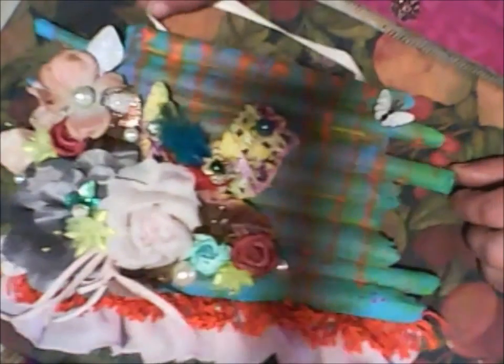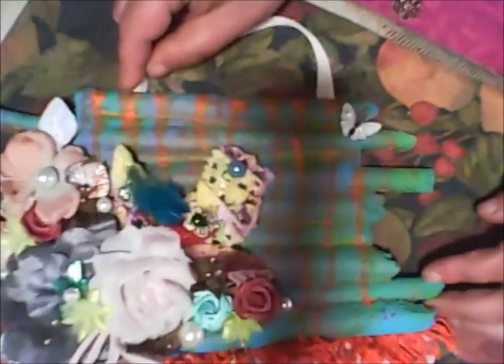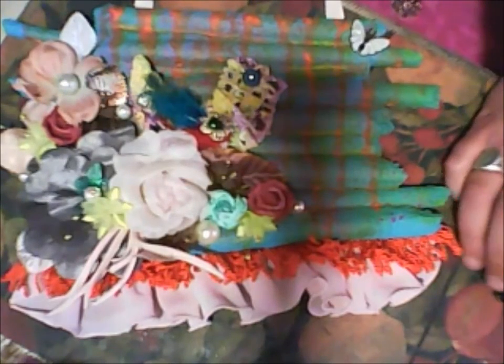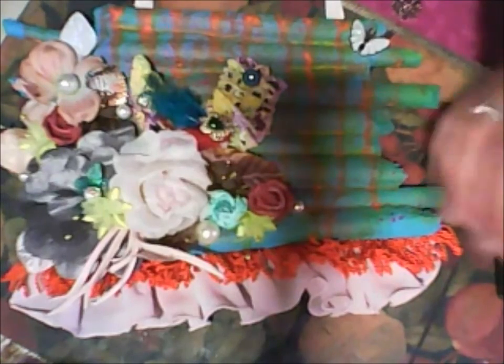So that's all for this video. Thank you — I'm very glad that you like this canvas. See you in the next video. Bye!